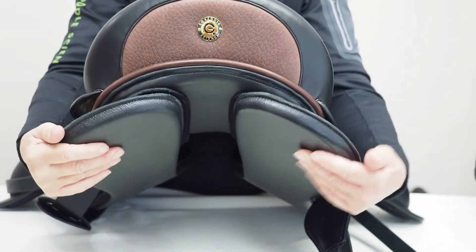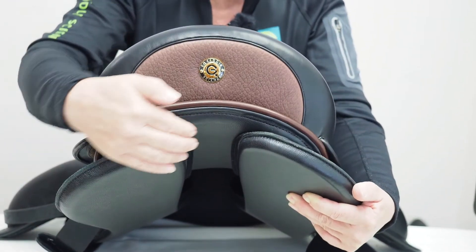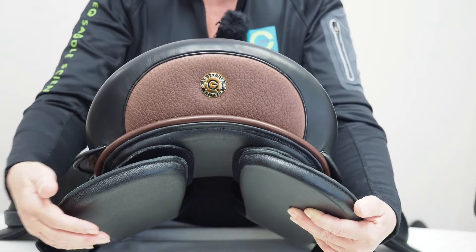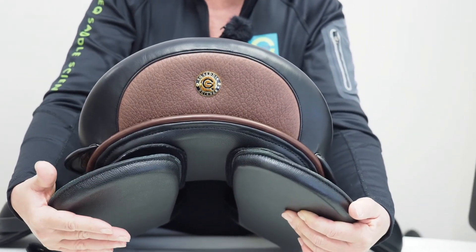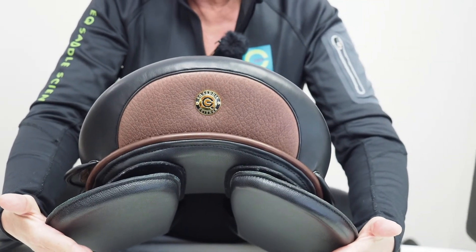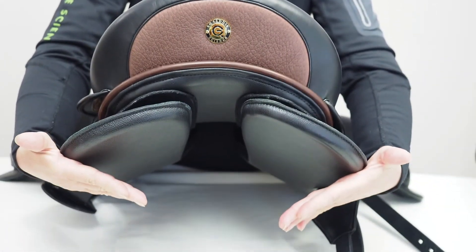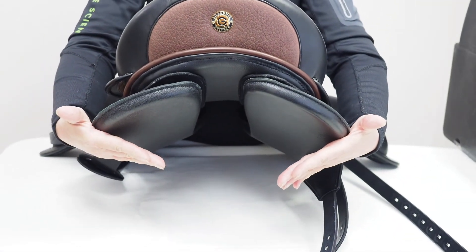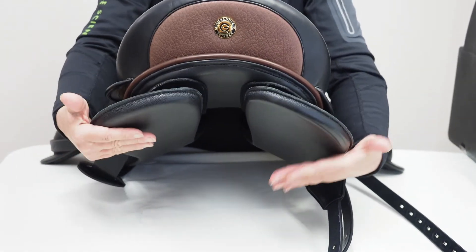The rear discs also let the panels really conform to the true shape of the horse's back from the spine down to the rib cage. Many panels in the rear don't do a proper job of weight distribution and instead can sit on just an edge — as though the panels are at a steep angle — and the horse might get a lot of pressure at the outer edge of the panel.